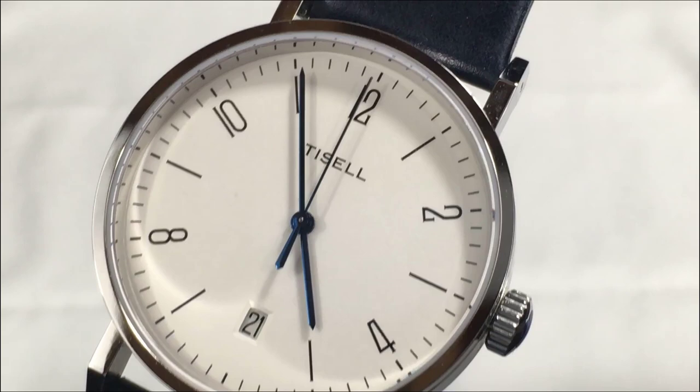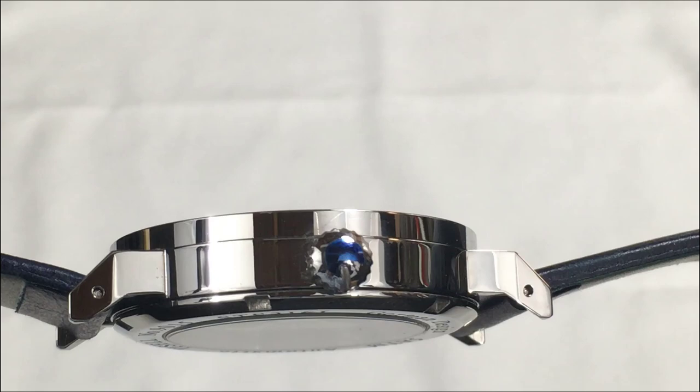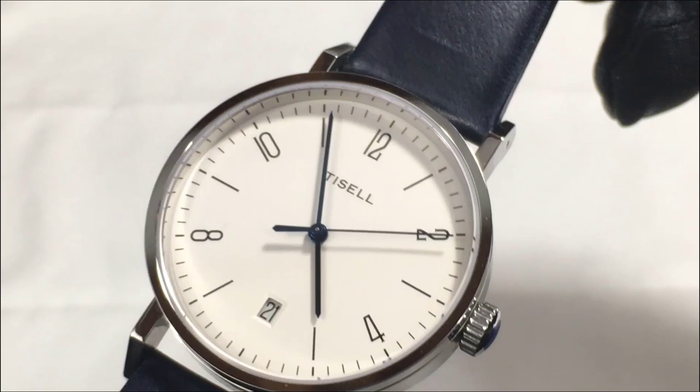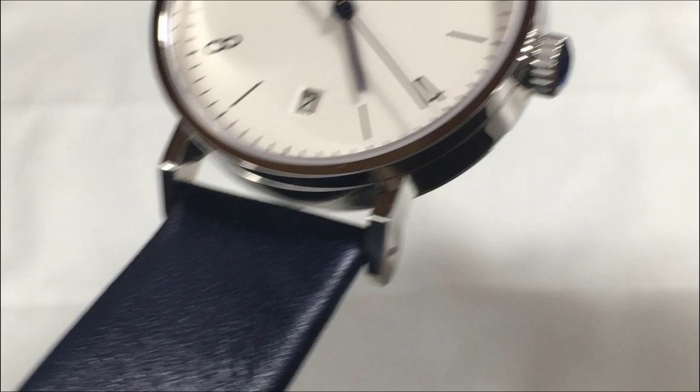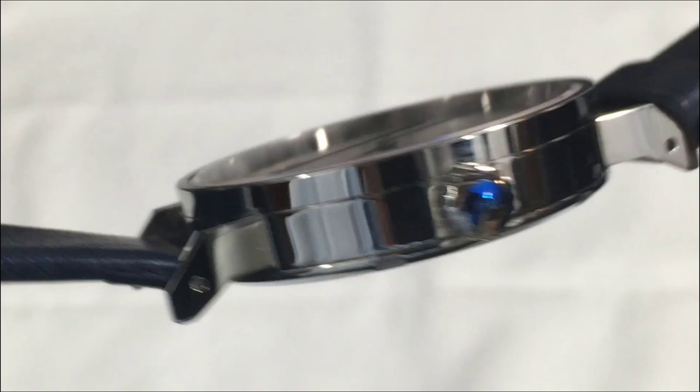The case is 316L stainless steel with measurements of 38.5 millimeters for the diameter, 9.7 millimeters thick, a lug width of 20 millimeters — so you should have no problem changing out the straps, as that's a standard size — and a lug-to-lug dimension of 48.2 millimeters.